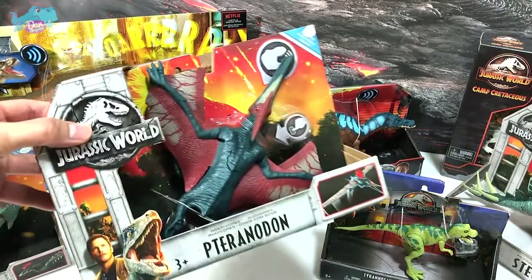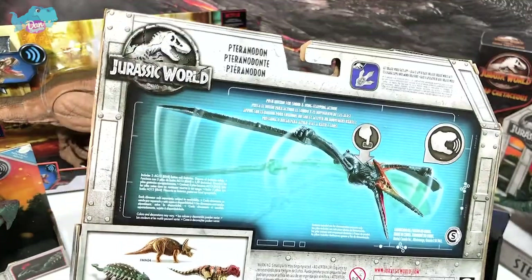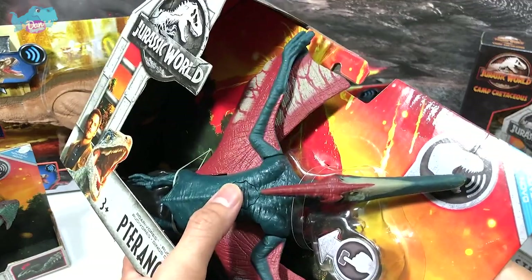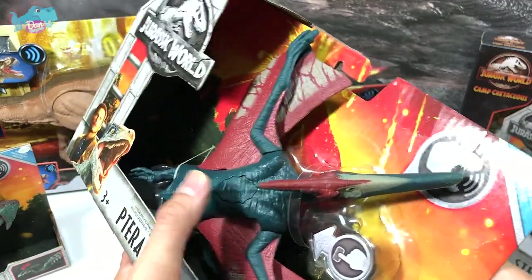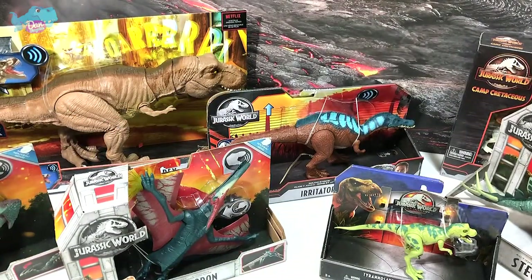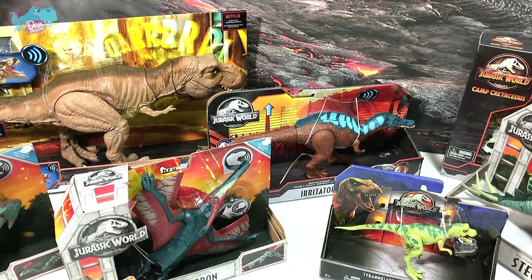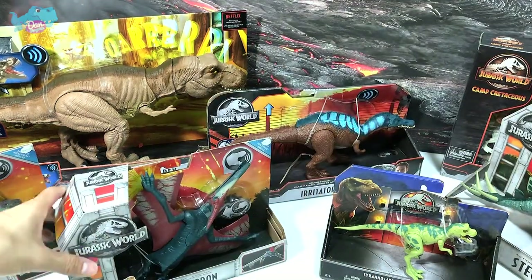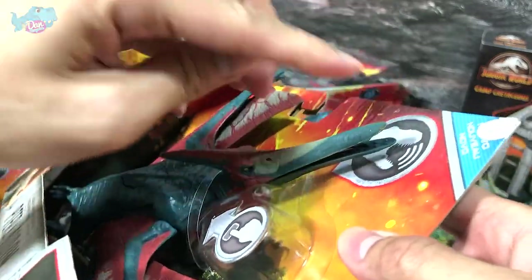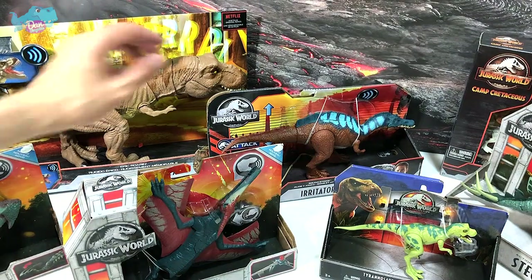Next is the Pteranodon from the first wave — it looks beautiful. Press the button and you can hear the screeching sounds. The nickname of Pteranodon is 'the toothless wing,' though interestingly if you look at the jaw, you can actually find some teeth inside, so it's not entirely clear why it's named that.